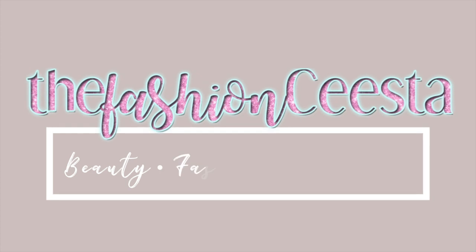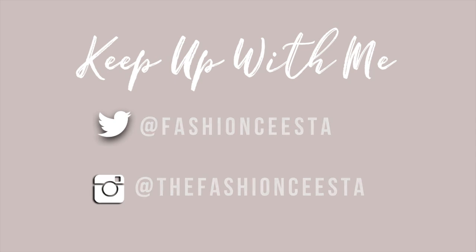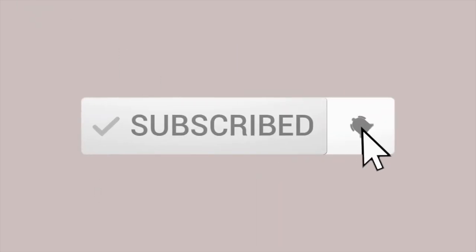Hey guys, what's up? This is Cece and welcome back to my channel. If you are new, welcome — I hope you'll stay and subscribe and become part of the Fashion Sista family. Today I'm featuring the Jacqueline Hill palette. You guys are watching this video in black and white because I want you to be just as shook as I was by the pigmentation. We're just going to jump straight into it.